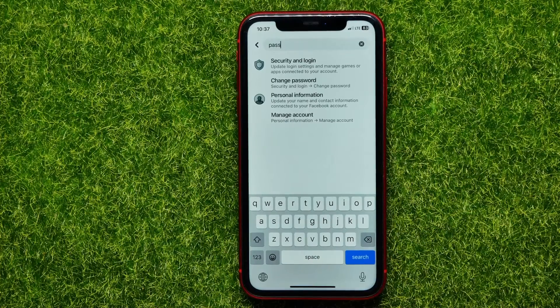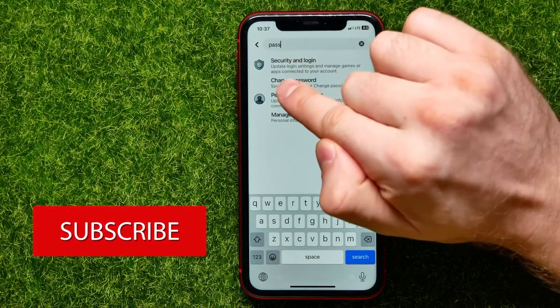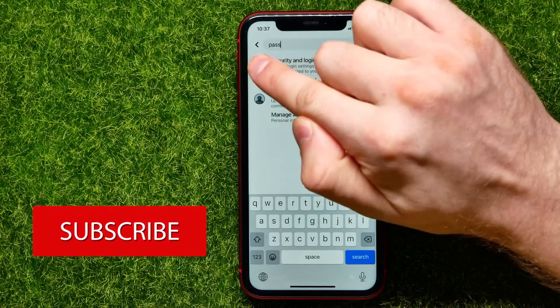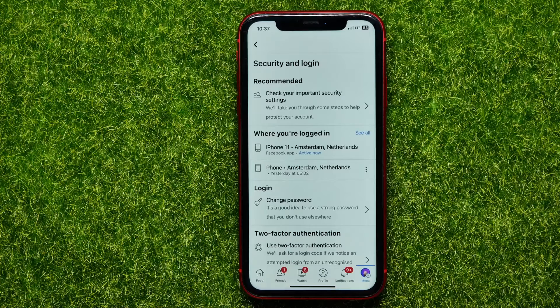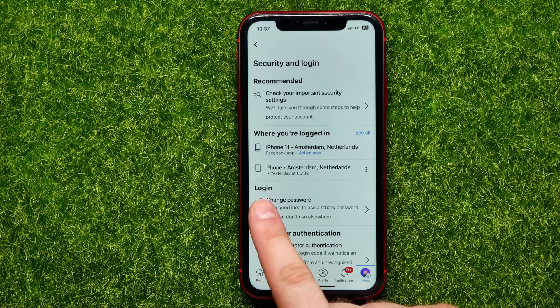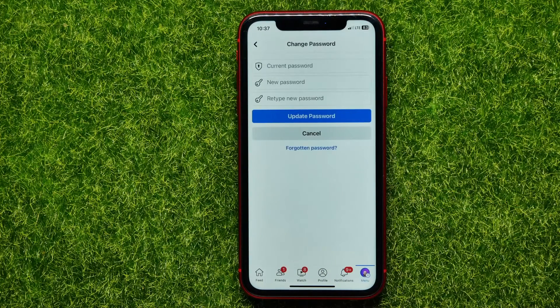You can actually type just 'pass' and it will show you the options. All you have to do now is hit right where it says 'Security and Login' next to the shield icon. On that page you can easily find the 'Change Password' feature just under the login section — you can tap on that.